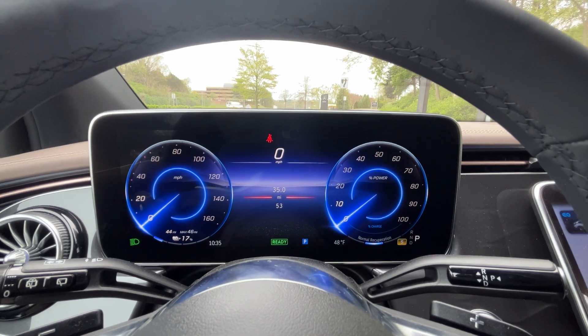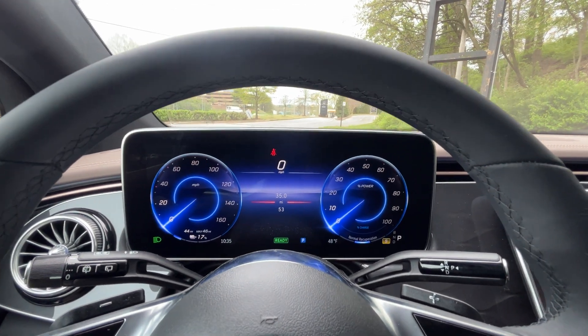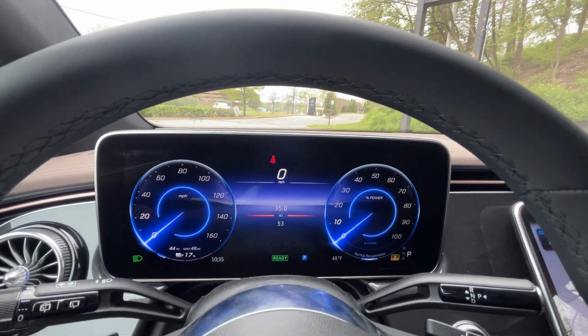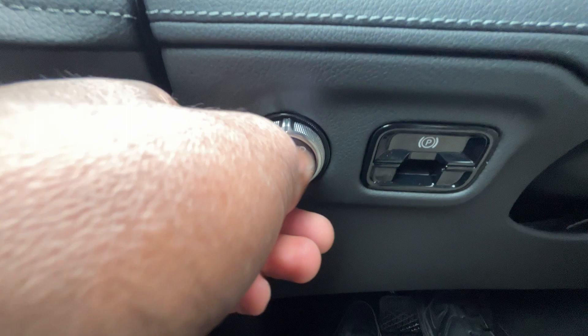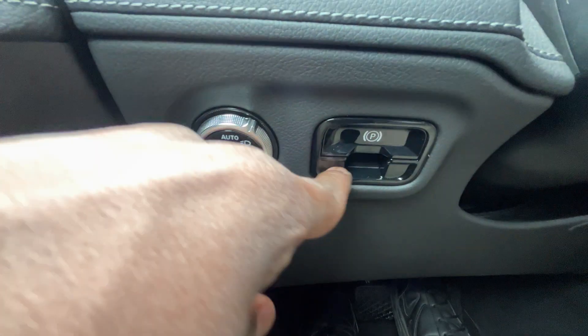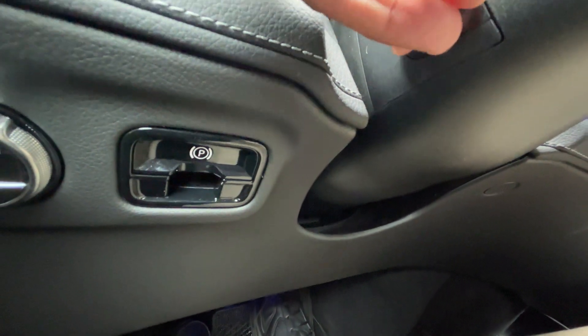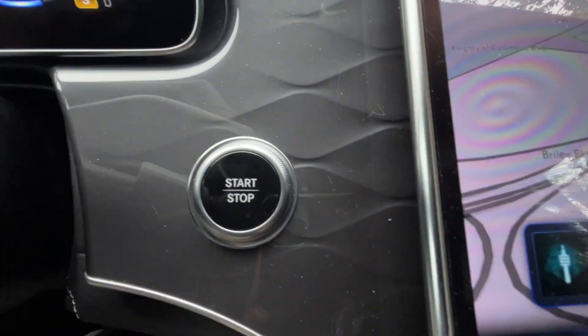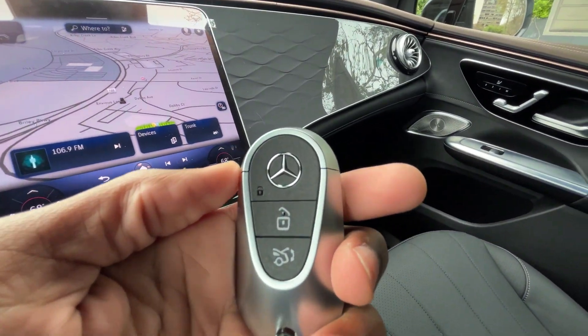This is the 12.3-inch instrument cluster screen, and the picture is absolutely stunning. We have headlamp controls down here, and we can set those. Our electronic parking brake pulls up to engage — hit the brake and press down to disengage. The tilt and telescoping steering wheel is also power-adjustable. Here's the push button start, and here's the key fob.